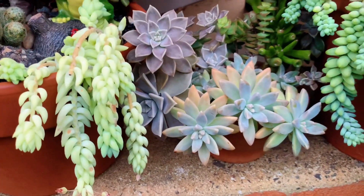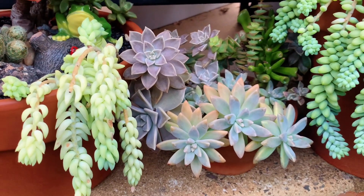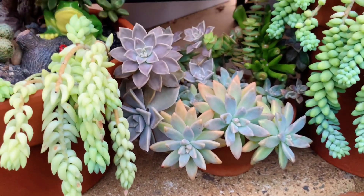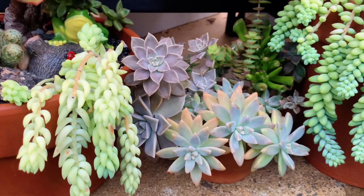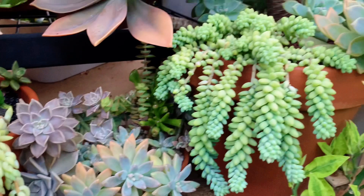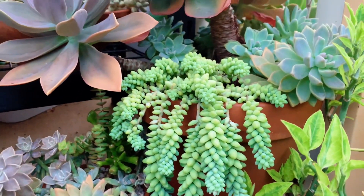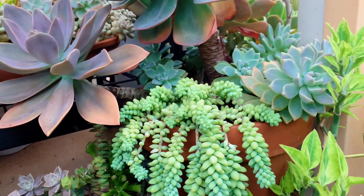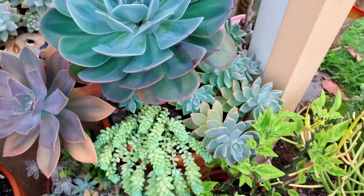Over here is the little arrangement I got from my son's girlfriend last year on my birthday — it's gotten a lot bigger. One day I should deconstruct it and redo it. In here I've got some Burro's Tail with some Fred Ives, some Ghost Tea, and the Ichiveria Imbricata.